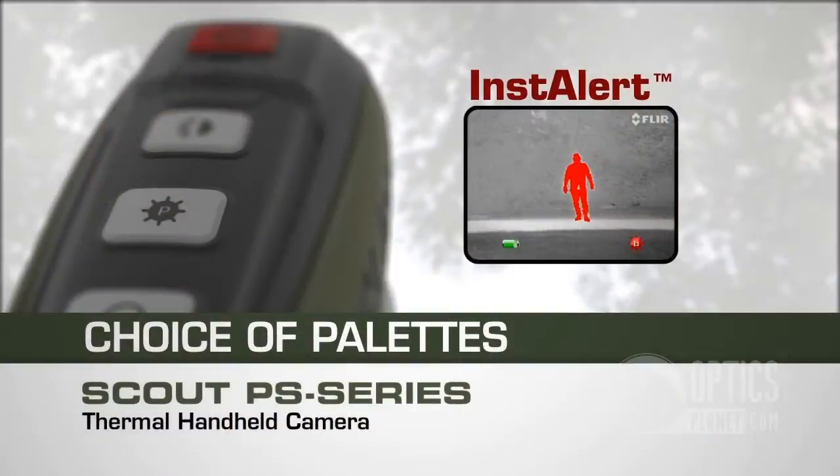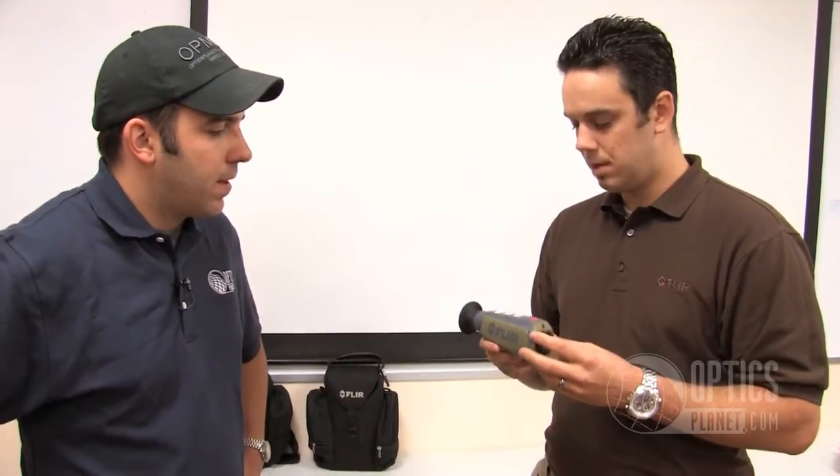One of the cool new features with the PS model is the new Instalert feature. The Instalert feature, available in all the Scout lines, takes the hottest part of the scene and highlights it in red. You've got your thermal background in gray, and there are four levels of sensitivity, so any type of animal, humans, or warm object is going to show up in red to really stick out. It's really beneficial in a cluttered scene or at extreme distances to help you find exactly what you're looking for quickly and easily. That's available in all the Scout lines — the TS series and the small PS. It's a really nice feature.